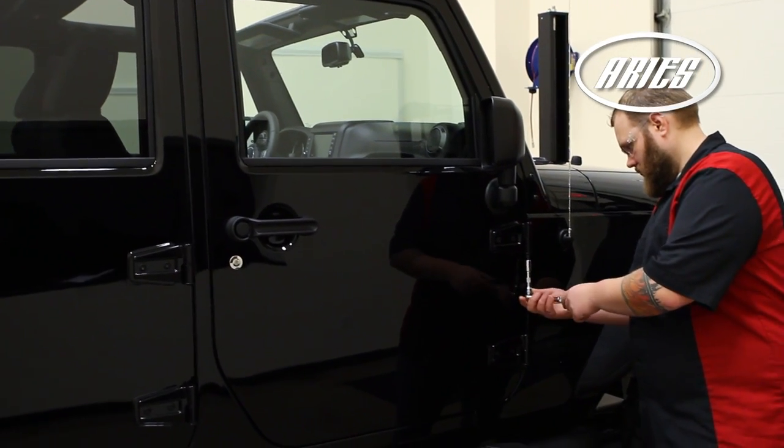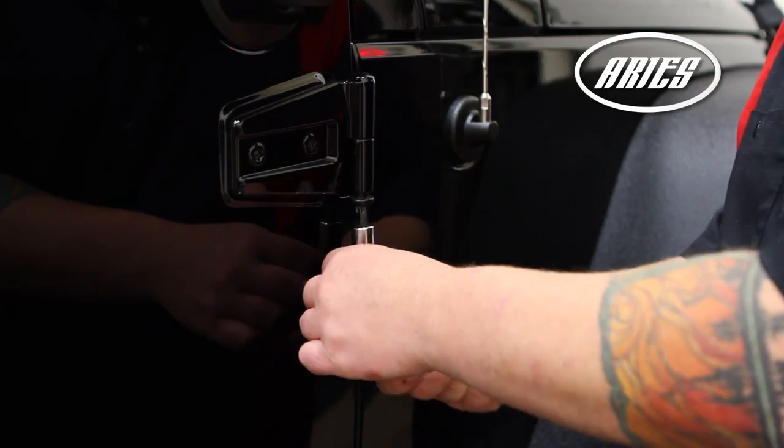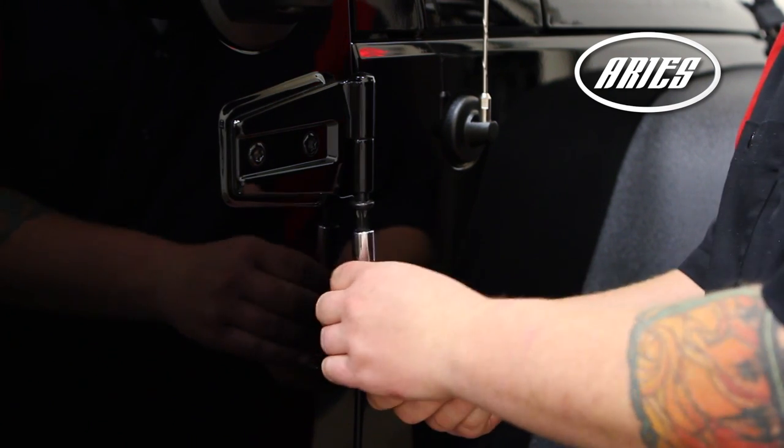Beginning on the front passenger side, remove the factory torque bolts securing the doors onto the hinges with a T50 Torx bit.